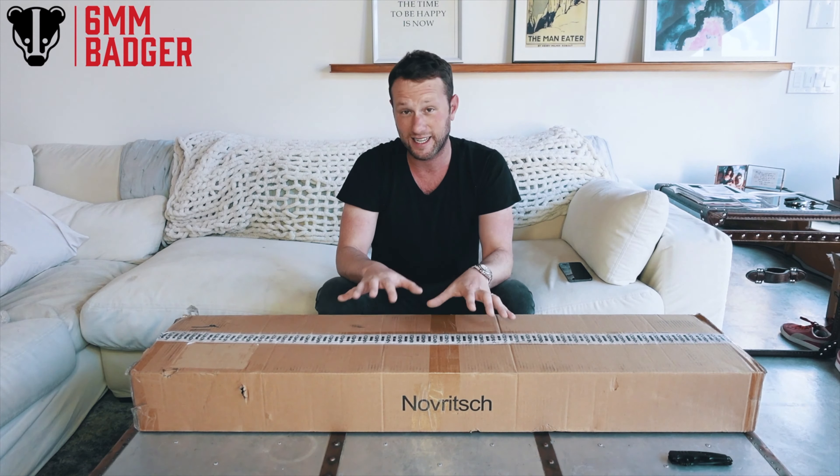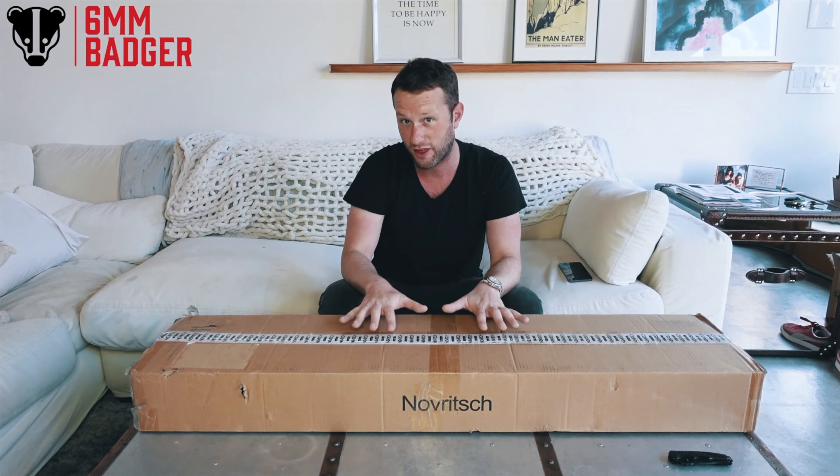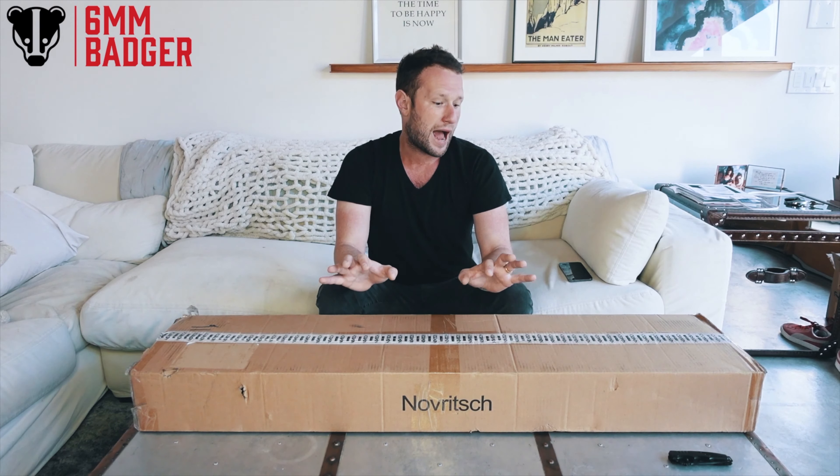Hi everyone. This is probably the worst mystery box ever if it was going to be a mystery box filming, because you can already see on the box who it's from. Yep, that's right — this is a Novritsch box that I've had delivered. It is pretty exciting and I'm ready to open it with you guys, so get ready.